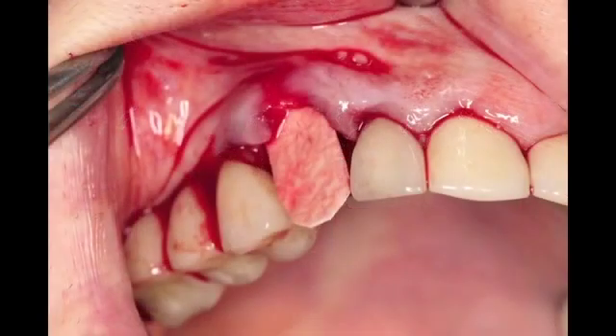We're using our resorbable membrane, and I'm placing the membrane so that it engages minimally 2 mm of solid bone. It's pre-cut so that it will be passively placed both facially and palatally on the surface of the tooth.